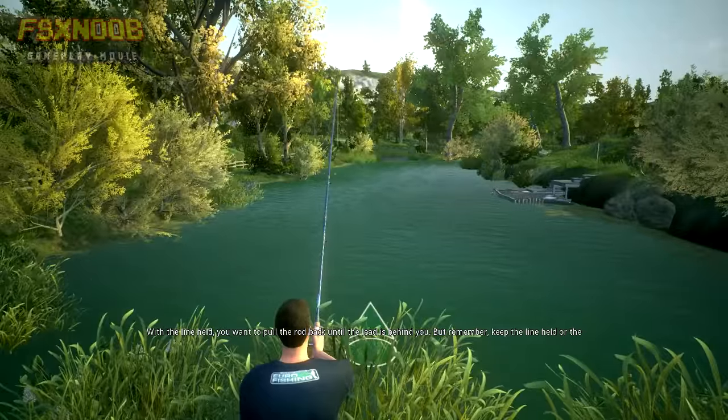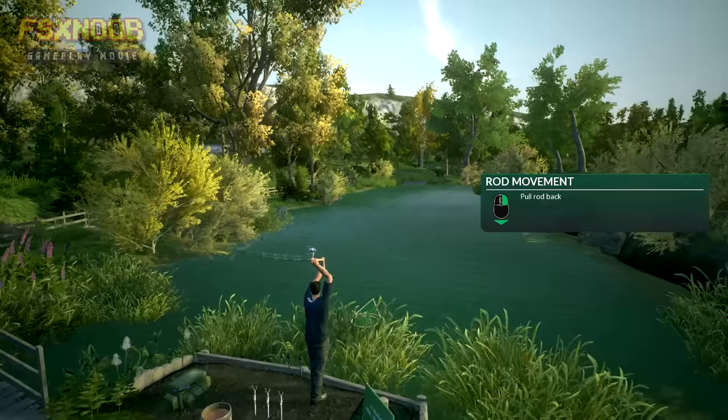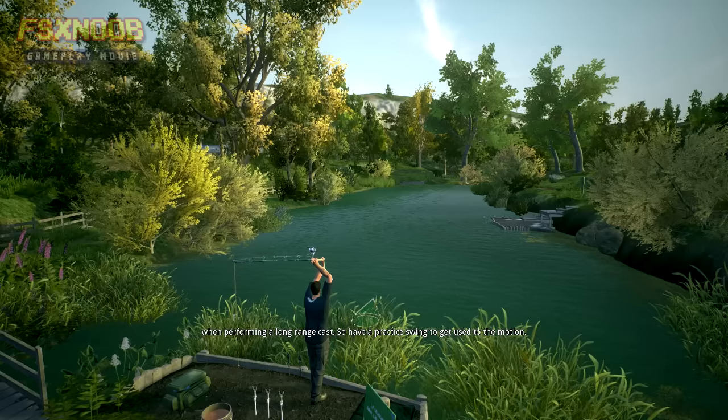With the line held, you want to pull the rod back until the lead is behind you. But remember, keep the line held or the bait will drop. Now, with the lead behind you and your arms straight, push the rod forward. This is the action you'll need to master when performing a long-range cast, so have a practice swing to get used to the motion.